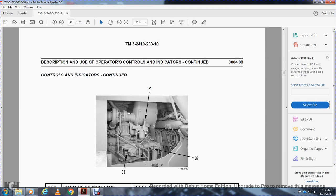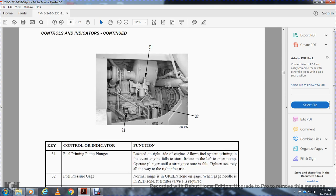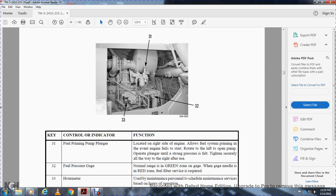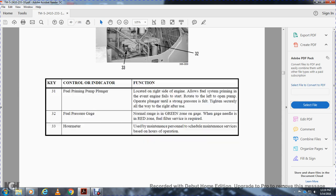Thirty-one is the fuel priming plunger, located on the right side of the engine. Used to prime the fuel system when the engine fails to start. Rotate left to open the pump, operate the plunger until strong pressure is felt, then rotate all the way to the right to secure. Thirty-two is the fuel pressure gauge — normal range is in the green zone. If the needle is in the red zone, fuel filter service is required. Thirty-three is the hour meter, used by maintenance personnel to schedule maintenance services based on hours of operation.